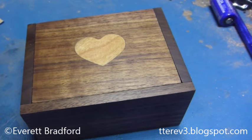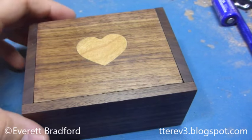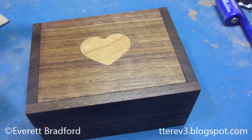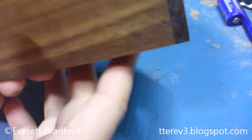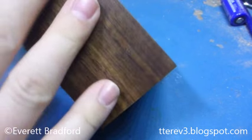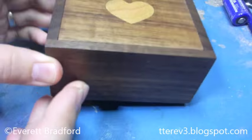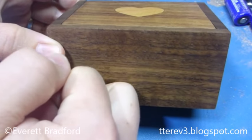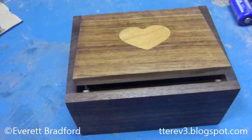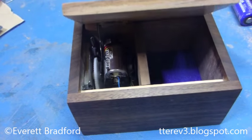A quick demo of a gift I made for my wife for our fifth anniversary, which is supposed to be a wood gift. I made this wooden box out of walnut, but as you can see there's no clear way to open it. The trick is there's a special way to open it — you just knock on the front and then it opens all by itself.